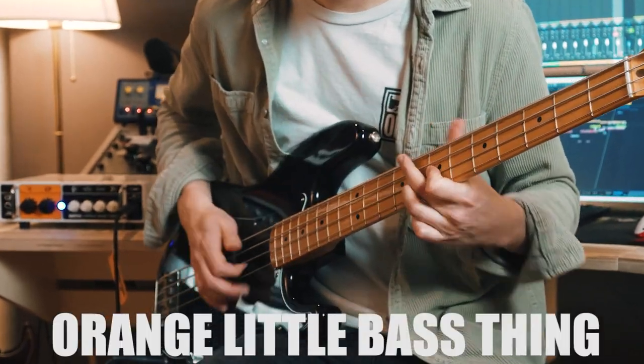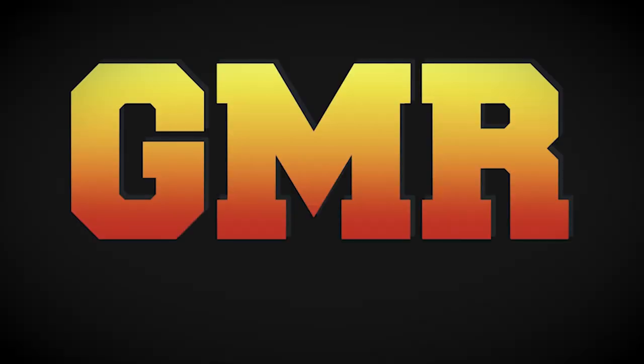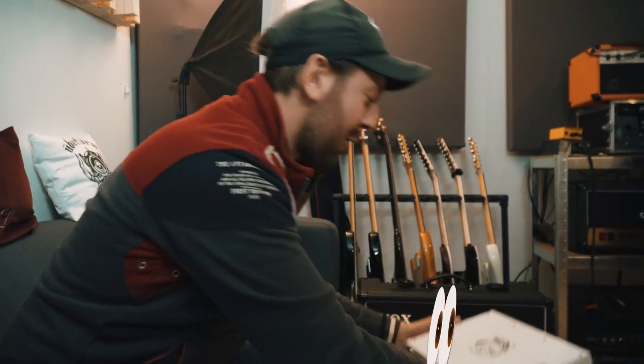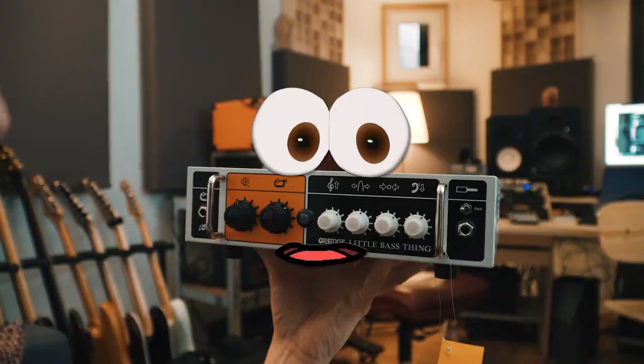Today, the orange little bass thing — German music reviews. What a nice afternoon. Who is that? Where is this coming from? Shimona. Hello little friend, who are you? I'm the little bass thing. You're so sweet. Come play with me. Okay.